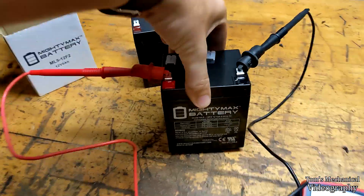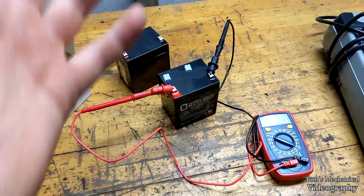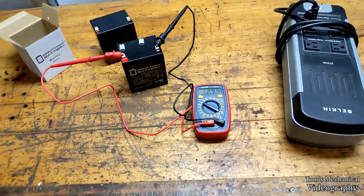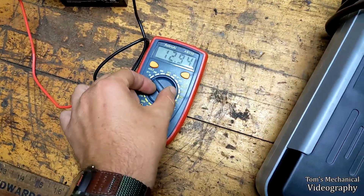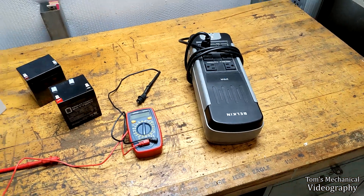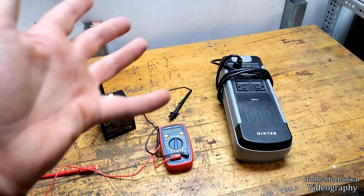We picked up this sucker off Amazon for just a skosh under $20. I've used Mighty Max for several other things before and haven't had any issues with them. Voltmeter tells me it's got 13 volts on it, so she's plumb full. Let's stick her in the UPC, plug her in the wall, and see whether it screams and works or screams and doesn't work.